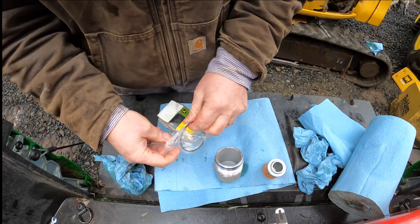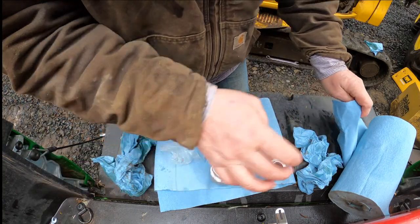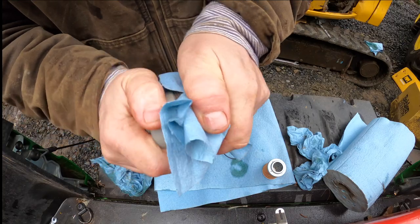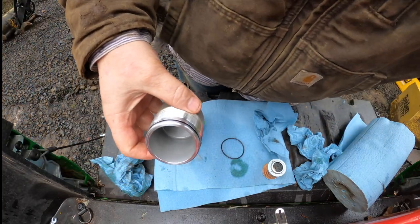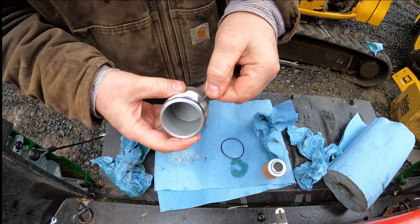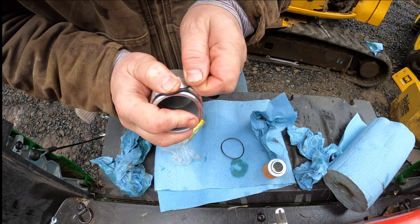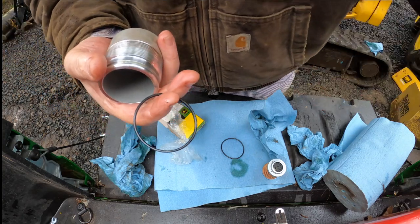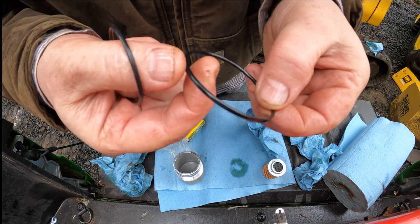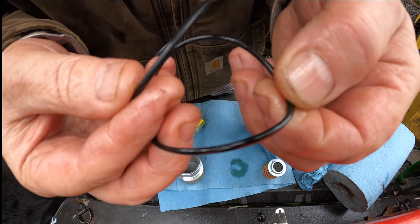And then it comes with a new O-ring that goes here. We'll remove this one. I don't really have anything to remove an O-ring, but — a zip tie. Improvising. This one is definitely misshapen, the old one. The new one is round; the old one is almost more square. I think it's just flat from being in there so long.